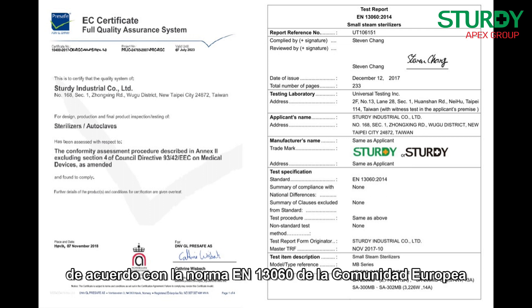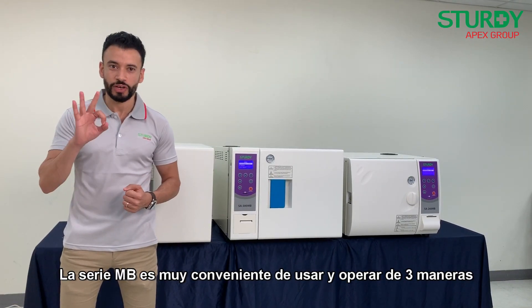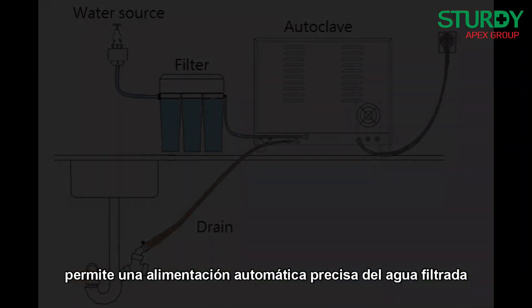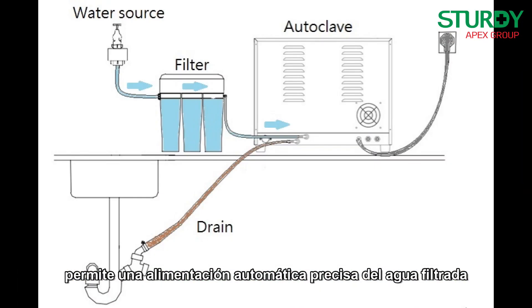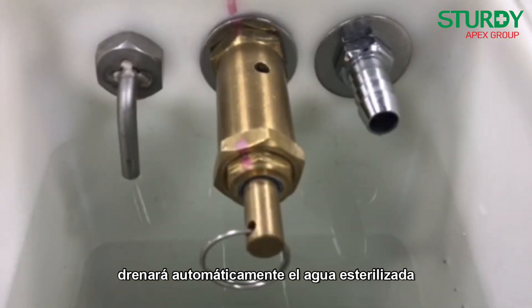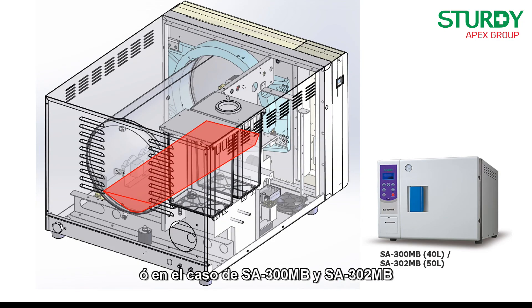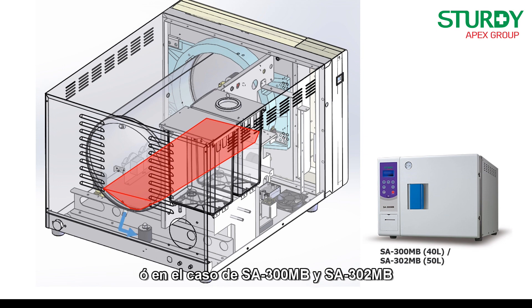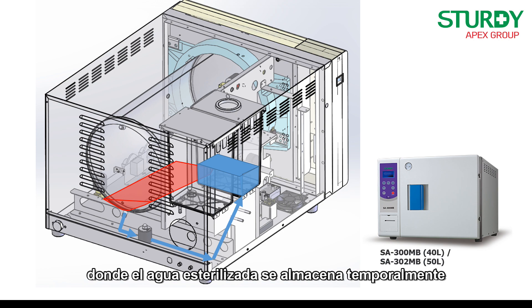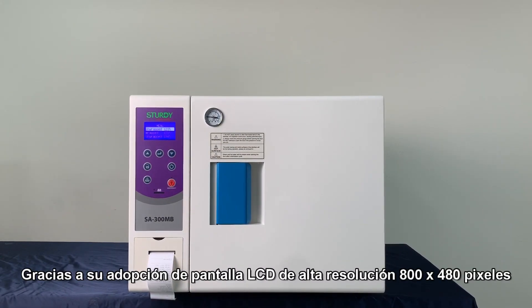According to EN 13060 of the European standard CE, the MB series is very convenient to use in three ways. In terms of hardware, its microprocessor control system enables precise automatic feeding of filtered water from a filtration system into the clean water reservoir. After the sterilization cycle, the SA 260 MB automatically drains the sterilized water, while the SA 300 MB and SA 302 MB return sterilized water to a used water reservoir, which automatically drains when full.